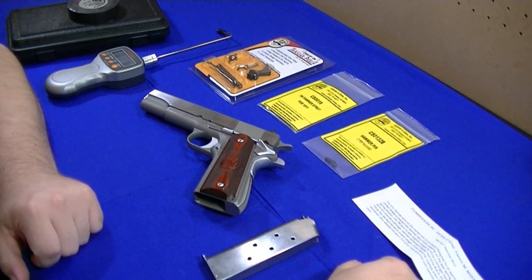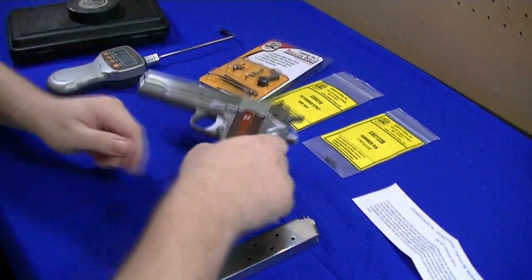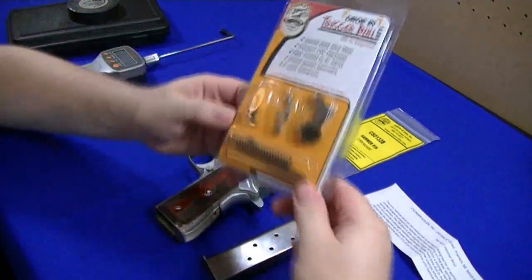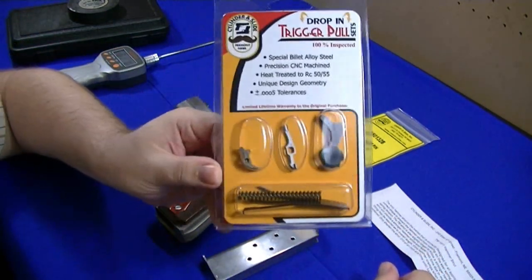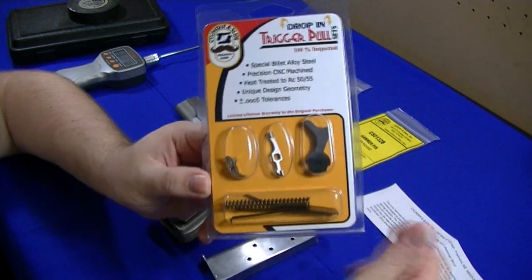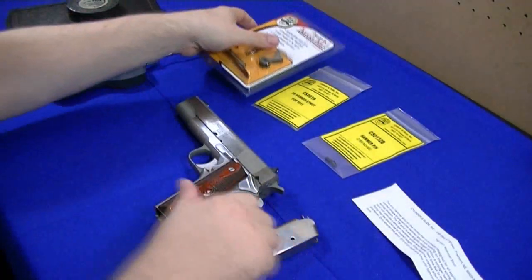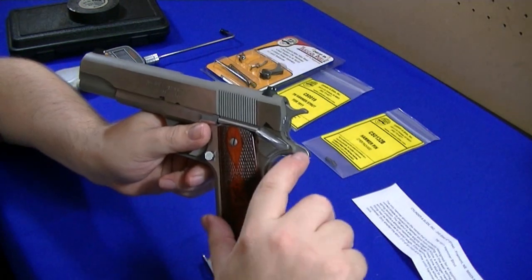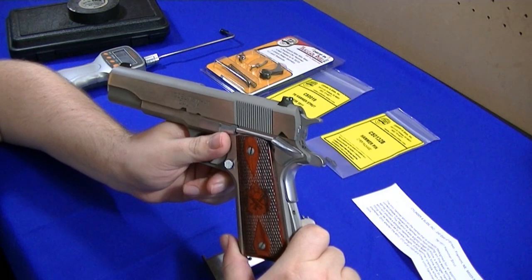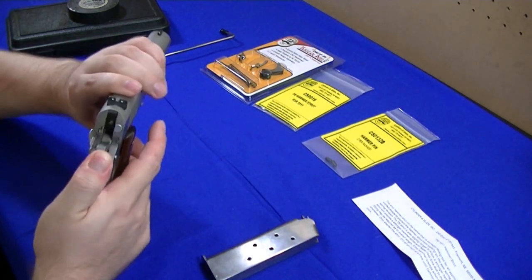I'm fixing to do a hammer, sear, and disconnector swap on my Springfield Mil-Spec. I got this from Cylinder and Slide, ordered it directly from them. This is a spur hammer — not too many aftermarket companies sell a good spur hammer; most of them are just ring hammers made for the beavertails. I'm into the old Delta Elite stuff from Colt back in the 80s, and that's the main reason why I'm changing it out.